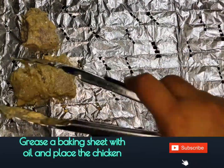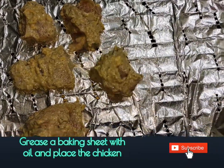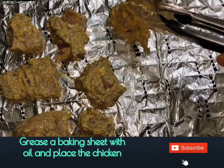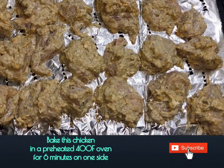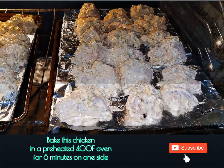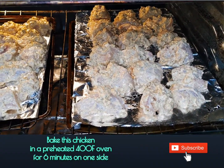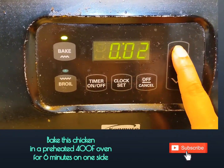Grease your baking tray with some oil and place the chicken on it. Our chickens are ready to bake. Bake this chicken in a preheated 400 degree Fahrenheit oven for six minutes on one side.